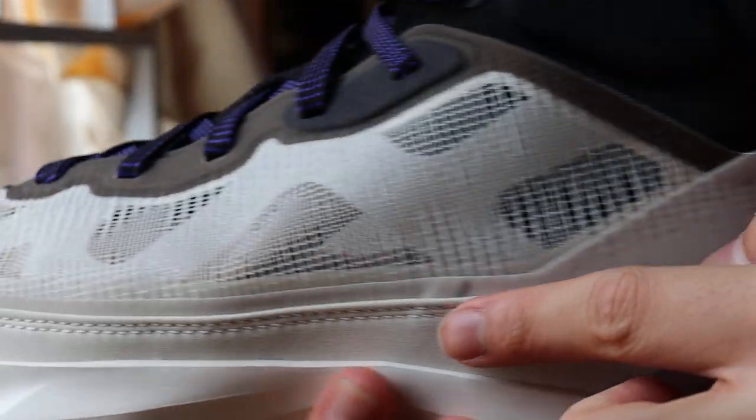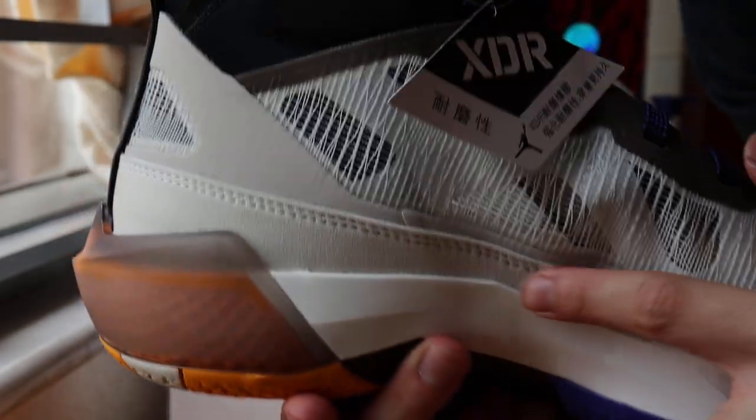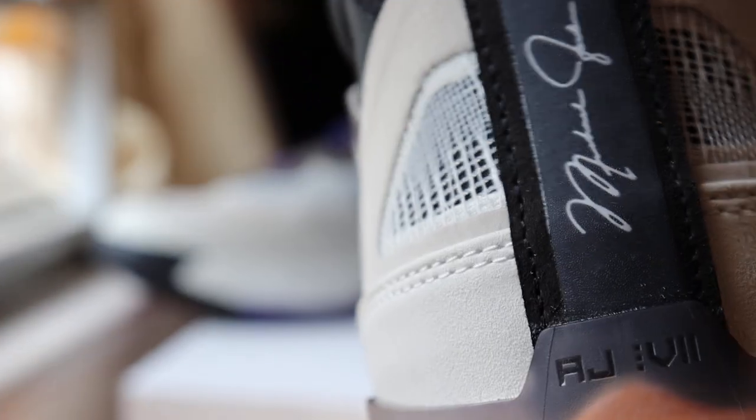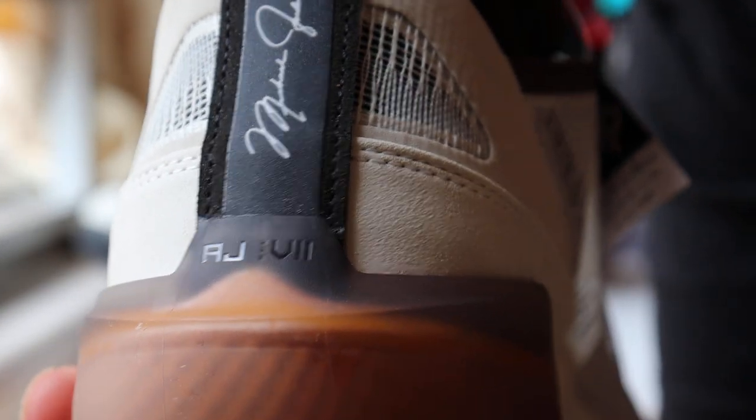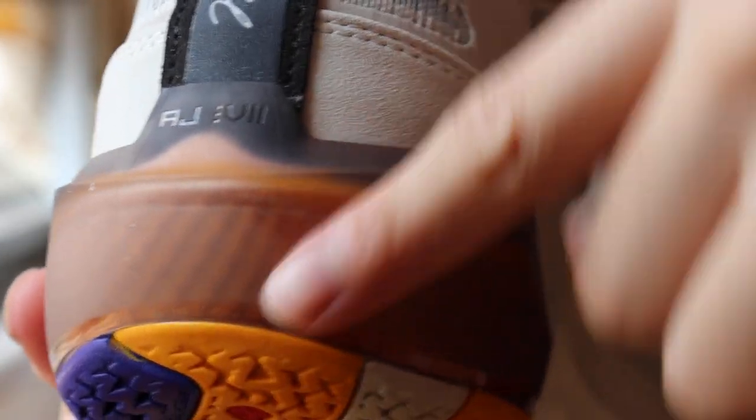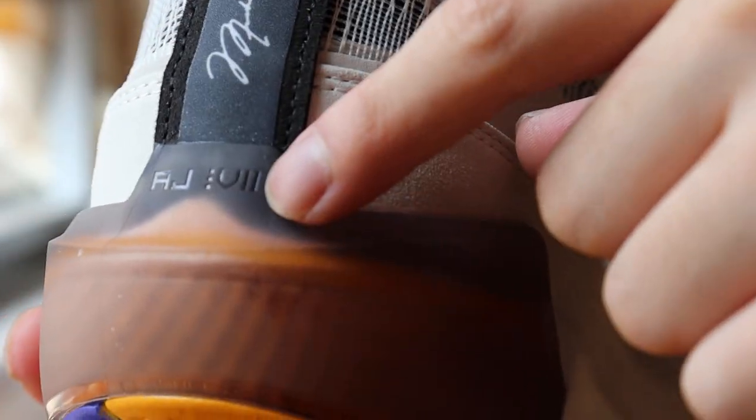From here all around to the toe box, all around back to the heel, there are details of Michael Jordan's signature. And at the heel area this is actually made up of Formula 23, just like the Luca. What is actually written on the back? AJ 37 — as you guys can see, the hidden details.